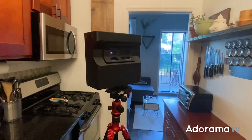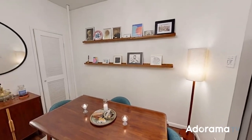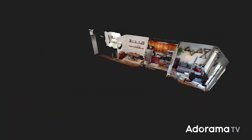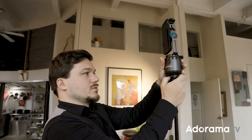You probably know Matterport because of the amazing 3D mappings used in real estate, so that you can actually walk inside the listings when you're looking at an apartment. But until now, you always needed someone trained with a Matterport to actually use the device and get that 3D mapping. And that's why they created the Access.